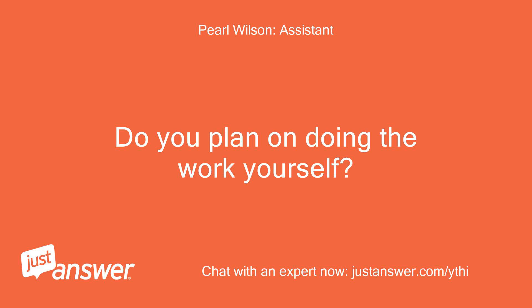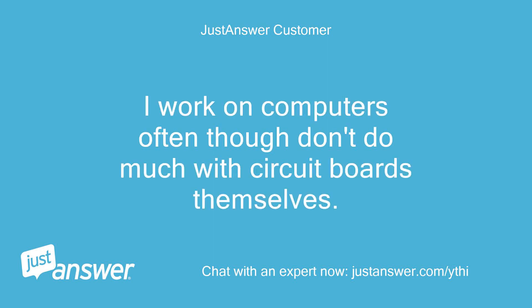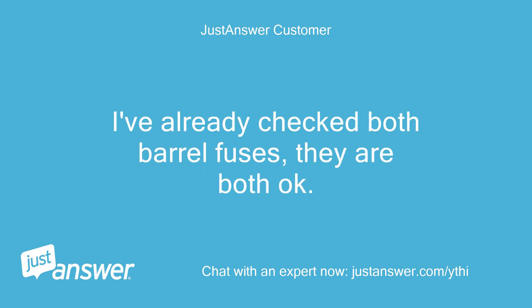Do you plan on doing the work yourself? If it's something I can do, yes. I work on computers often, though I don't do much with circuit boards themselves. I've already checked both barrel fuses and they are both okay.